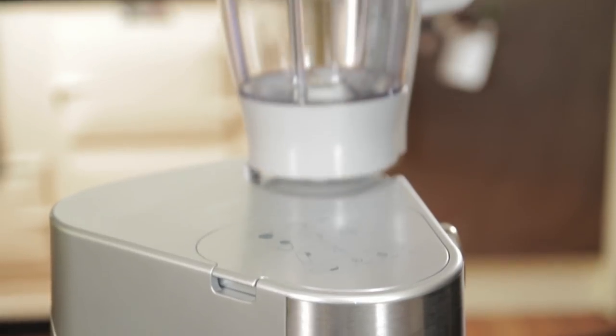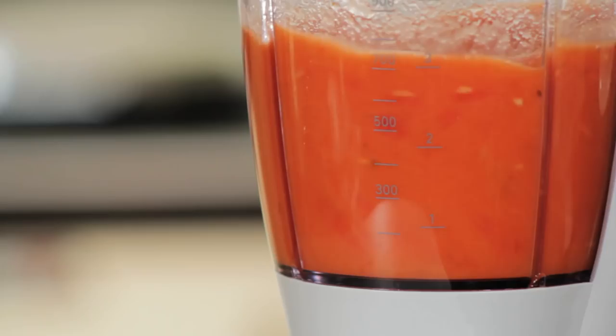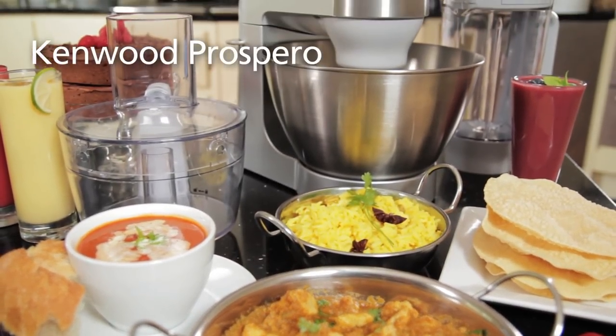And it's just as easy to attach the blender jug. So why not get creative with healthy smoothies or comforting soups? The Kenwood Prospero will soon earn its rightful place in your kitchen.